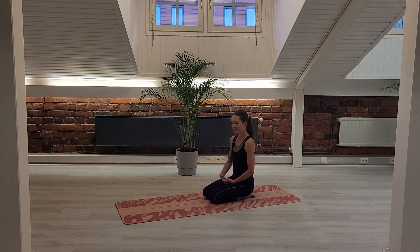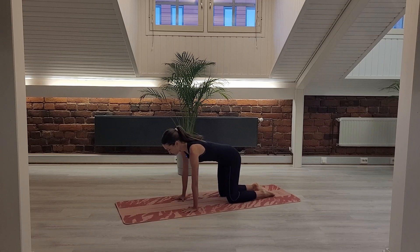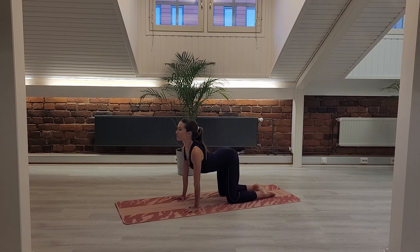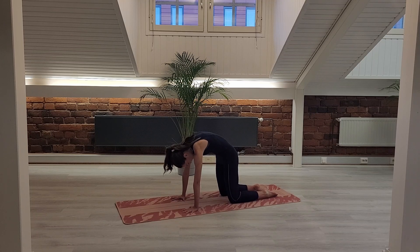Let's start right away with Cat-Cow, so come to your all fours. Let's do a couple of traditional ones. We're gonna be on our hands quite a lot, so focus on your hands already from the beginning. Spread the fingers wide, press all the knuckles down and inhale, chest forward shoulders back through the length, you can start to arch your lower back as well. Exhale round, tuck the tailbone under, press the space between your shoulder blades up to the ceiling.